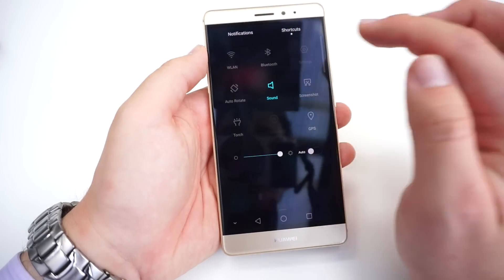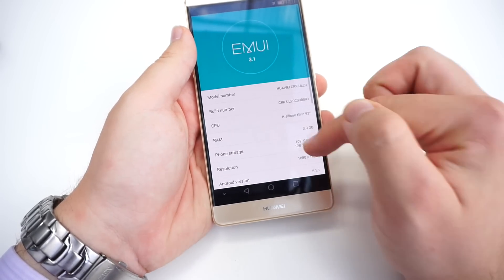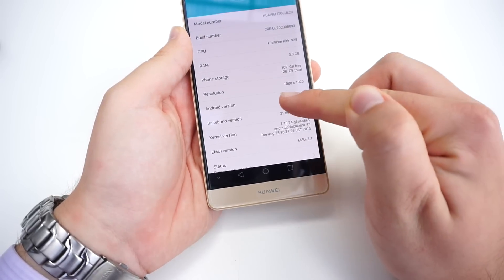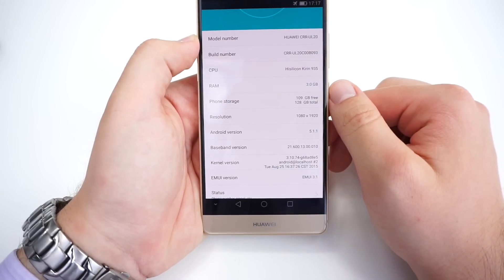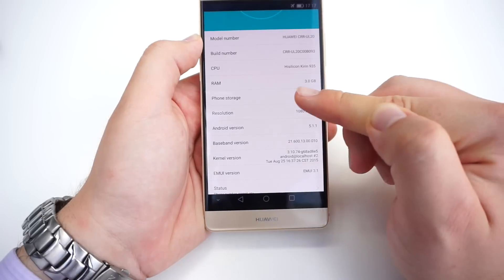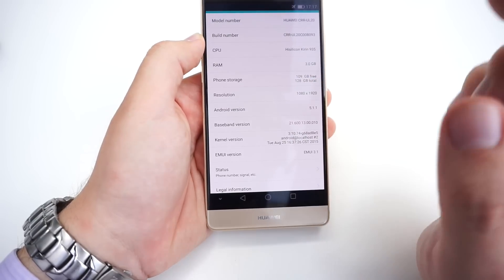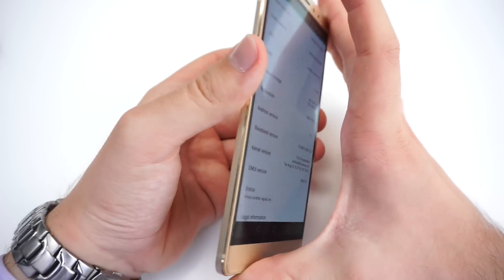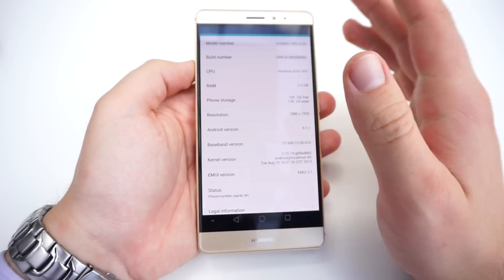Looking at the software, we have Android 5.1.1 running Emotion UI 3.1, and it's powered by the HiSilicon Kirin 935 CPU, which is an octa-core clocked at up to 2.2 gigahertz. There's also 3 gigs of RAM and 128 gigs of internal storage, and you can add 128 more gigabytes via microSD card, maxing out at 256 gigabytes — which is really impressive.